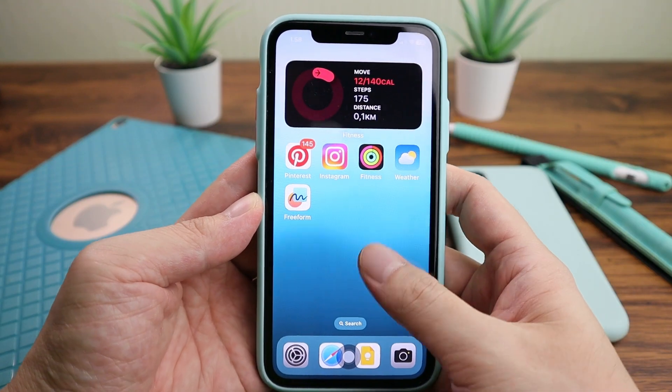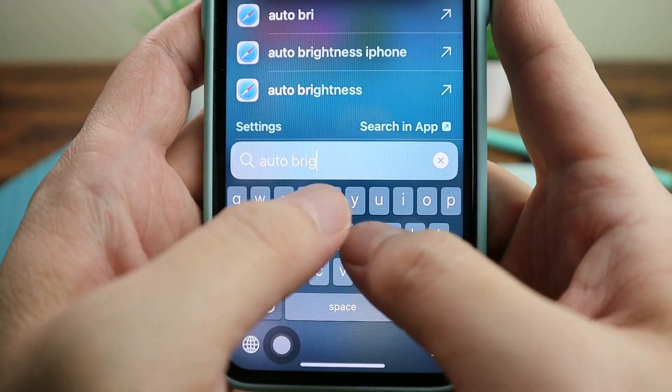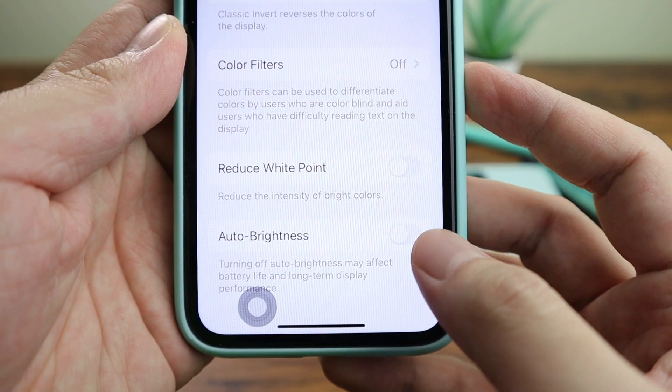Search has got much smarter. For example, type 'auto brightness' and it will take you straight to the settings page without having to manually dive deep into the Settings app.